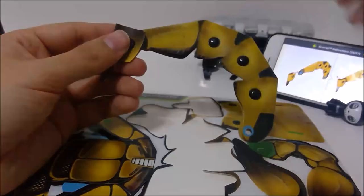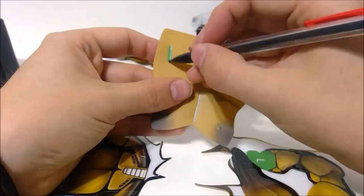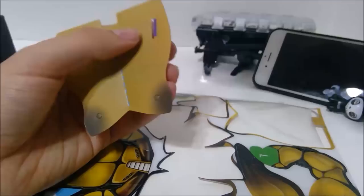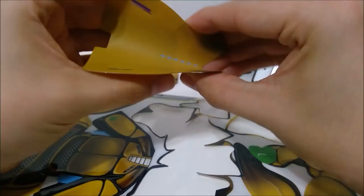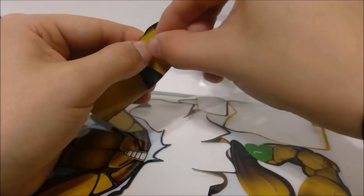Now we need this next piece. Same warning — glossy side down, only crease the blue line. And this has some more things we've got to punch out — those are impossible to do after you put it on, trust me. I missed one on the beetle and I almost had to take the whole thing apart. So only crease the blue line. And that's his butt — so that's going to go like that. Pin that in. So this tail actually has articulation. It's creepy — I hate scorpions.